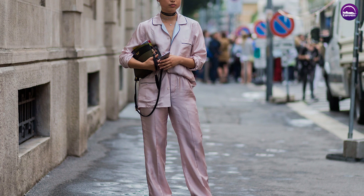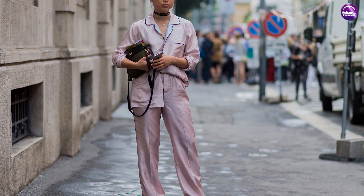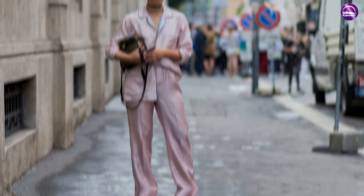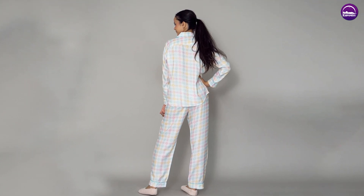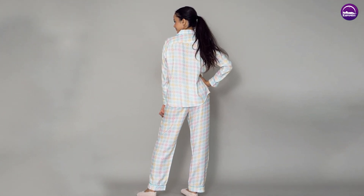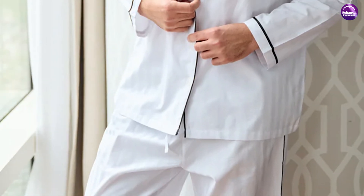The sizing options for the set range from XS to XL, making it suitable for a wide range of body types. Kip Sleepwear also has a detailed size guide on their website, which you can use to find the perfect size for you.